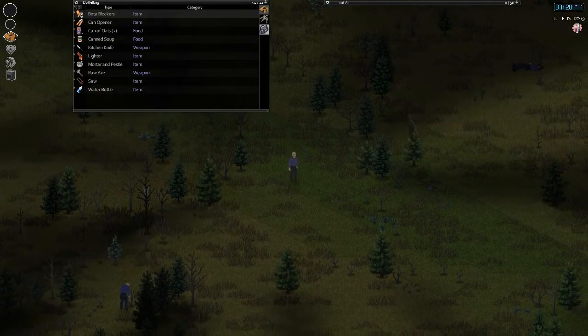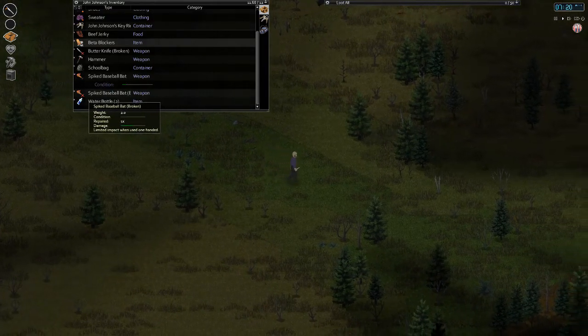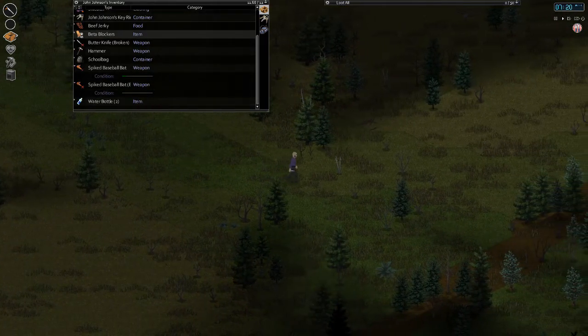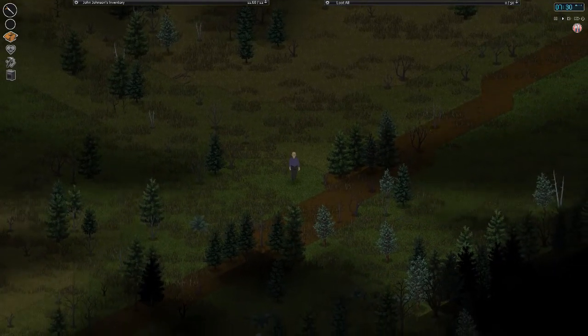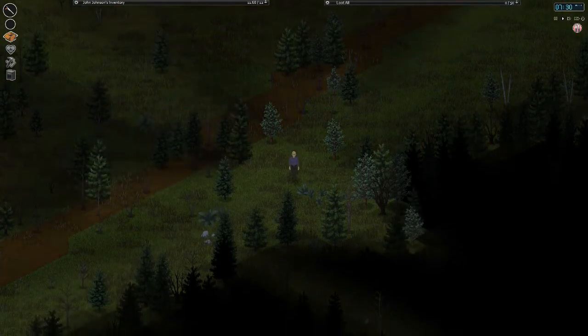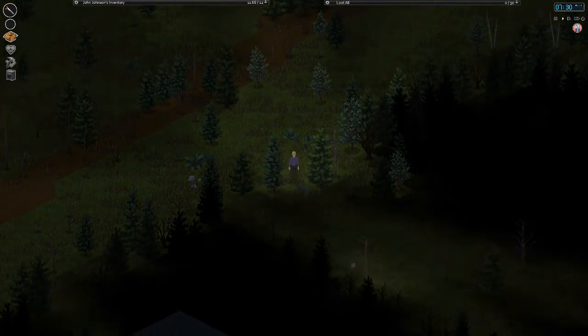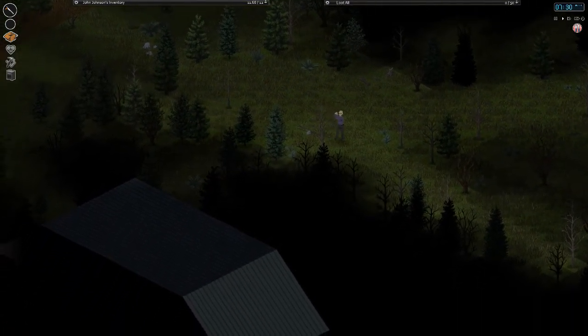Alright, what do we have left for weapons? A butter knife. And we also have that other bat that's in pretty bad condition. But I think we can just get back home — if we can get back home I'll just kill a couple zombies and maybe do some foraging. That'd be great. There's our home — or that's the barn.